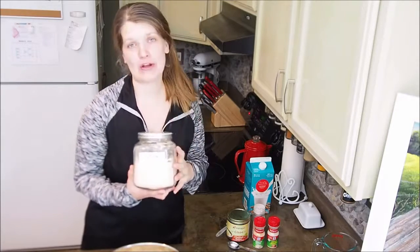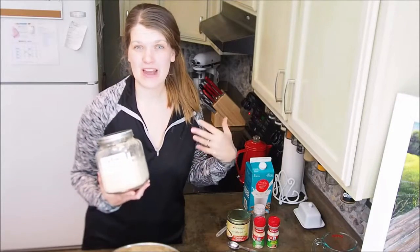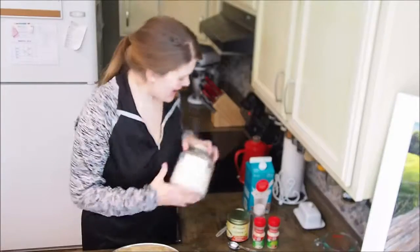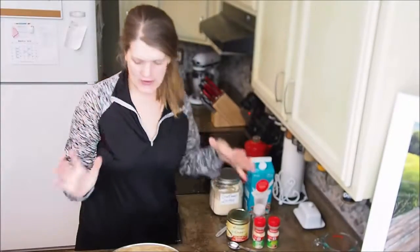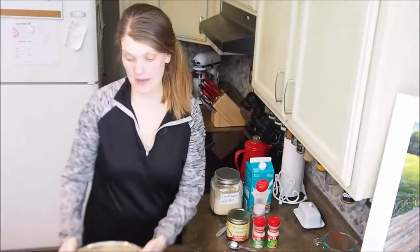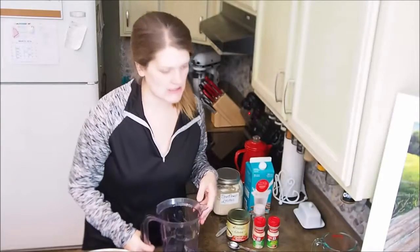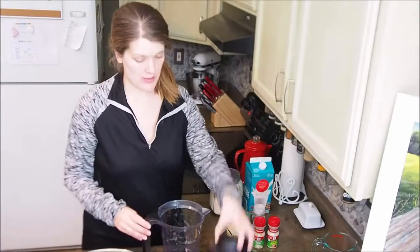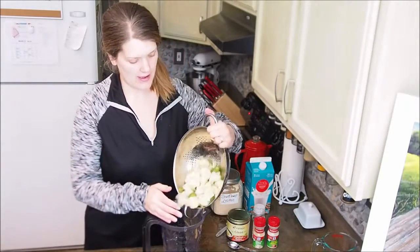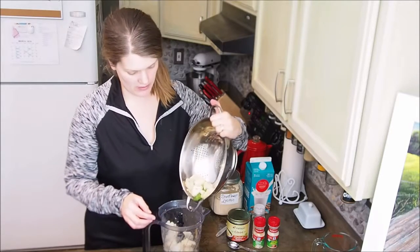TMI, but this stuff is so good to keep your milk flowing and to help prevent plugged ducts. So let's get going. I already boiled my cauliflower and okra, so I'm going to put them in my blender. I got a really sweet deal last week at Target on a new Ninja blender, and I haven't used it a ton yet, but I'm thinking it is 100% totally worth it.